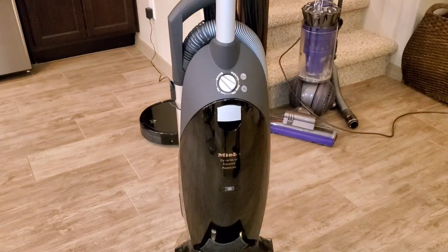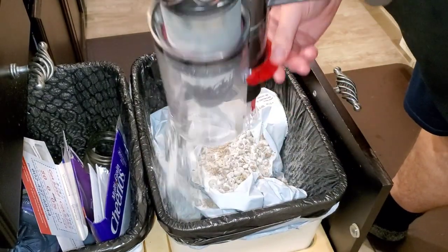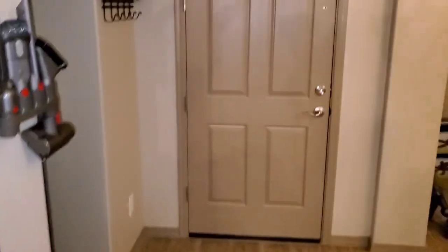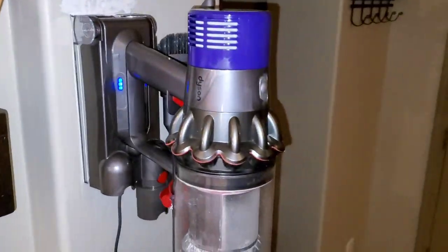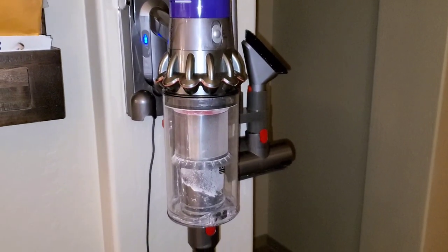With the V10, step number one when you finish using it — and step number two — now you're finished. With the Miele you have to buy replacement bags when it gets full. So I hope you thought this was fun to watch, and I'll see you next time. Hope you enjoyed.